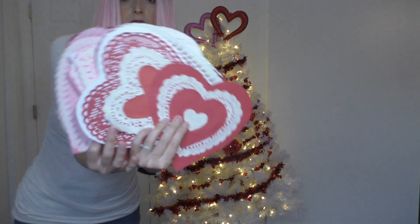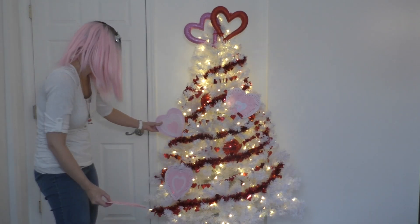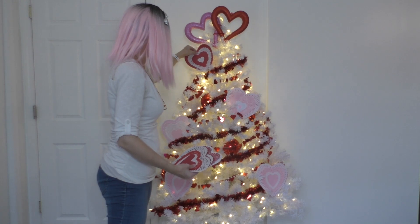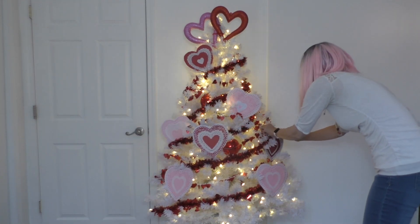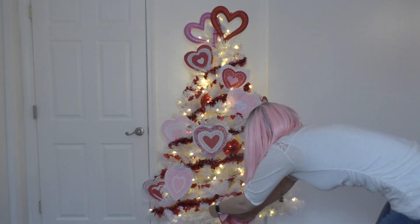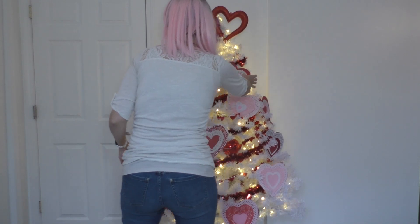Now it's time for my paper Valentines. I feel like I've talked a lot about paper Valentines all of this Valentine's season. They look so good everywhere, and I love putting them in my tree because they're huge and they just scream Valentine's Day. They're so cute and so easy to make — a really fun activity to do with your kiddos. I'm gonna put my big paper Valentines everywhere.